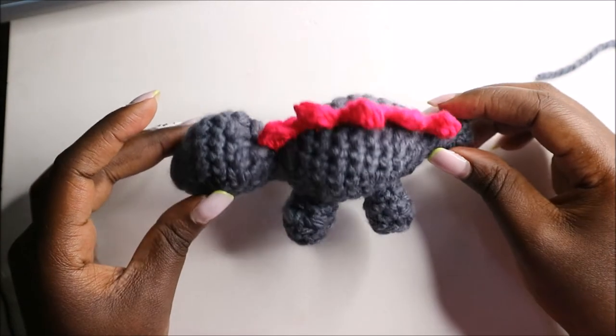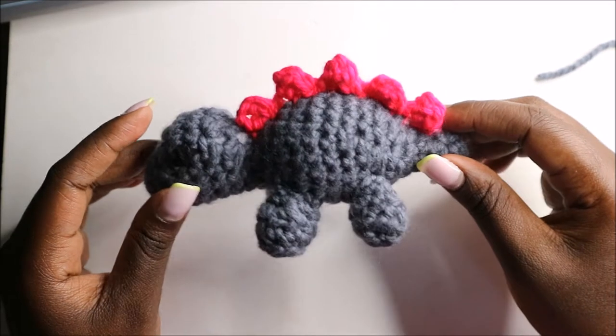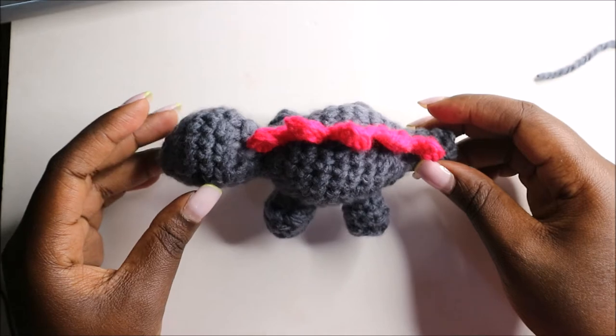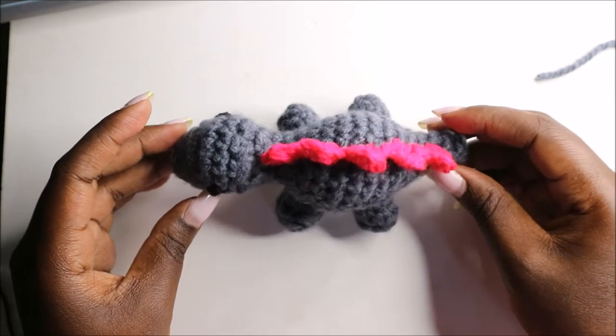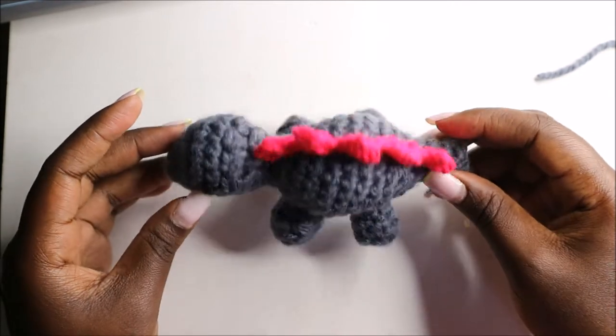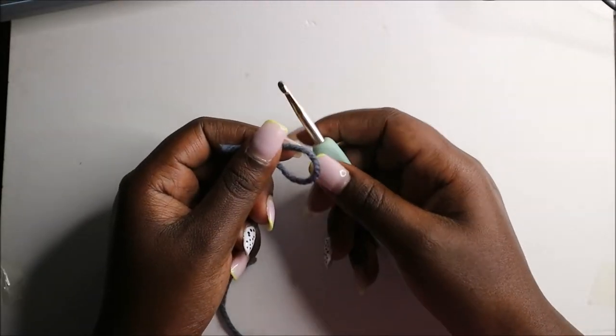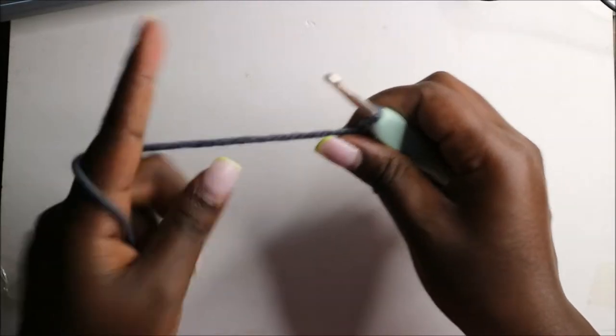Hello guys, welcome back to my channel. Today we are going to crochet these very cute stegosaurus dinosaur. Get your materials ready and let's get started. We're going to start with the head, moving down to the body and tail.